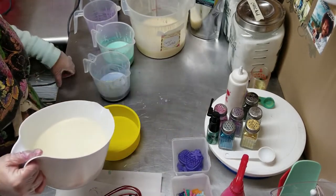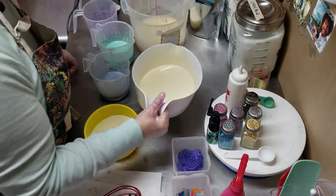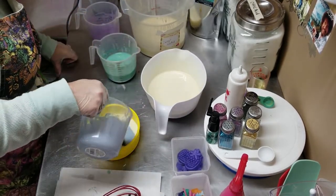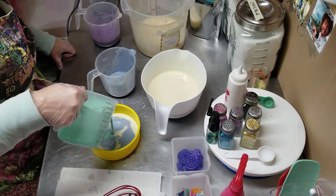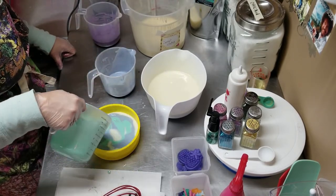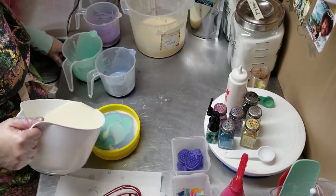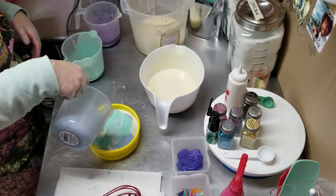I don't want to put too much of the white in here because I want to use these colors. Let's put it with a little bit more white and get the rest of these in.